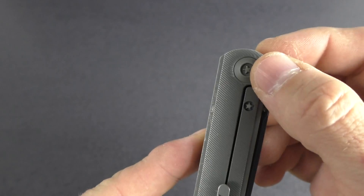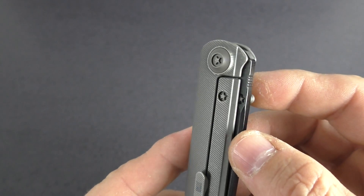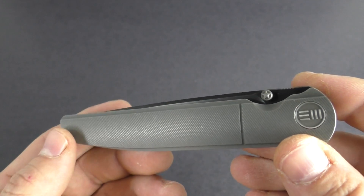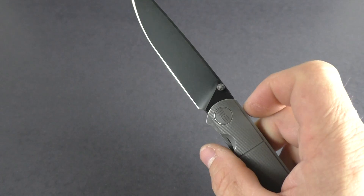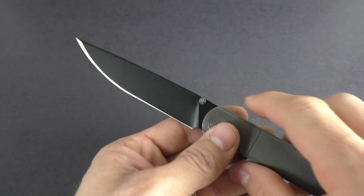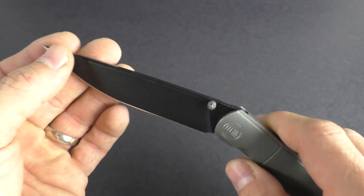All the pivots and screws have a star, kind of a proprietary type screw system. They do come with the tool to adjust all that if you need to — clip and everything as well. It opens with the flip of the thumb stud. It is a right-hand flipper and it opens very, very smoothly with a nice detent in the blade — makes it really snap open — running on ceramic bearings.